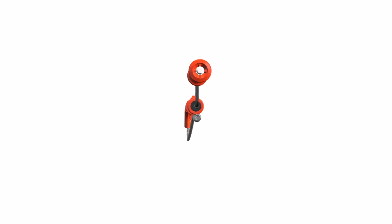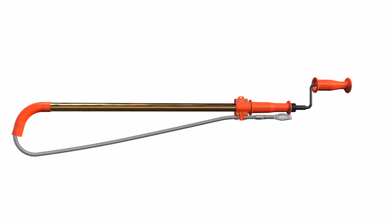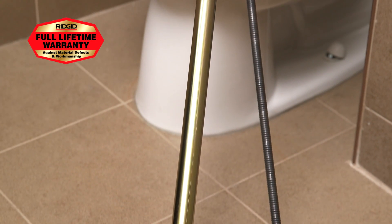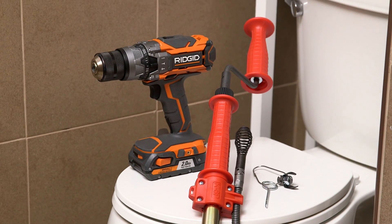Like every tool from the brand with a nearly 100-year history of quality craftsmanship, the RIDGID K6P XL toilet auger is tough, durable, and dependable, and comes with a full lifetime warranty. The RIDGID K6P XL toilet auger.